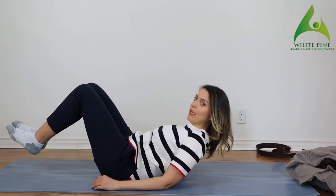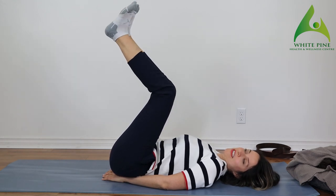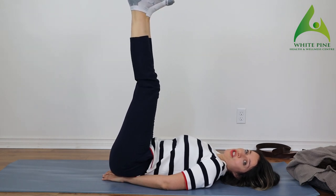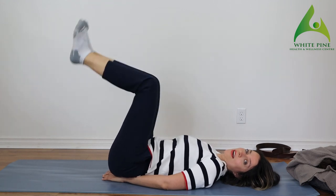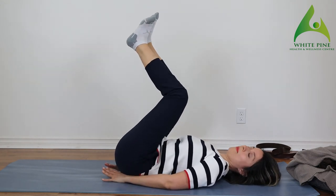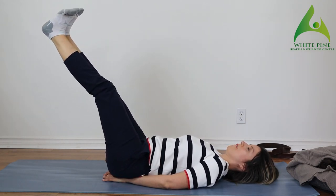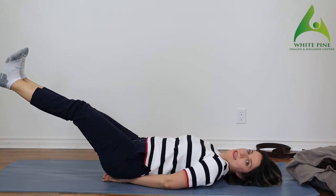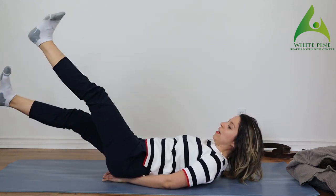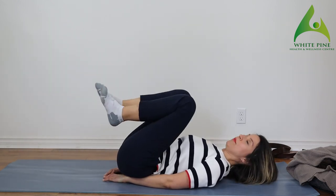I'm going to finish off with some straight leg raises — we're only going to do three sets. If you don't want to go all the way, even holding here is good enough. If you're down for it, we go down for a count of ten. Make sure your hands are supporting your lower back under your bum. One, two, three, four, five, six, seven, eight, nine, ten. Lift your head up and flutter kick — one through ten. Bring your knees to your chest.